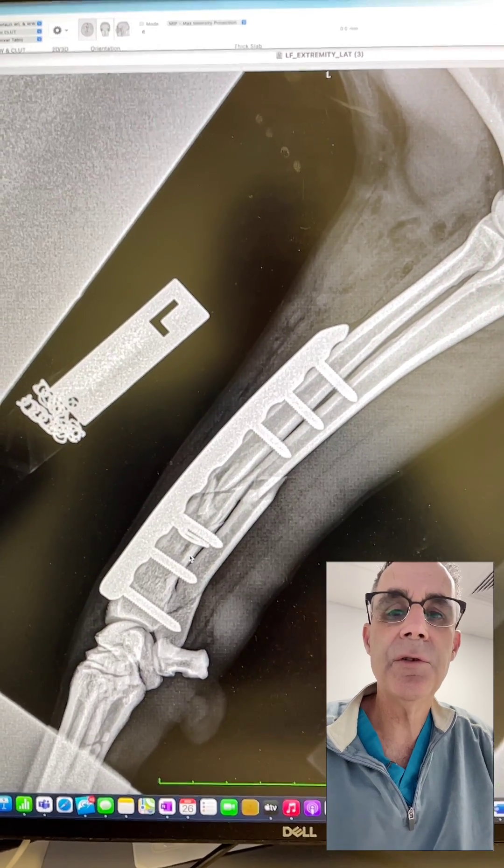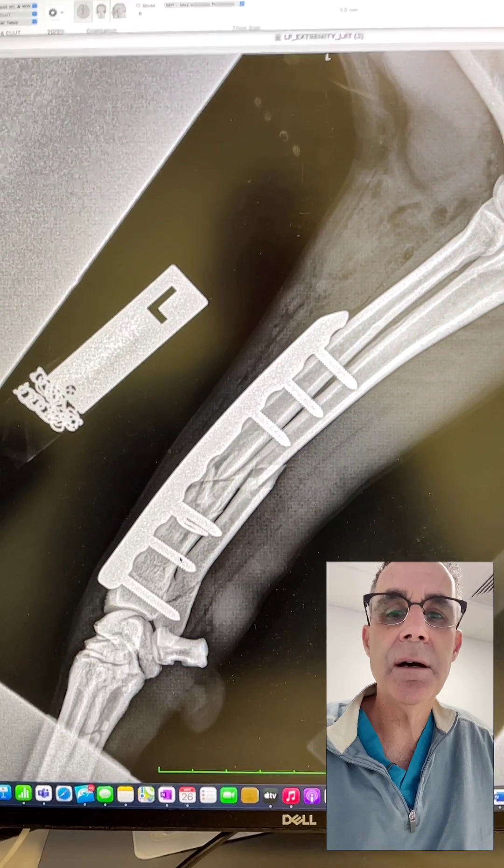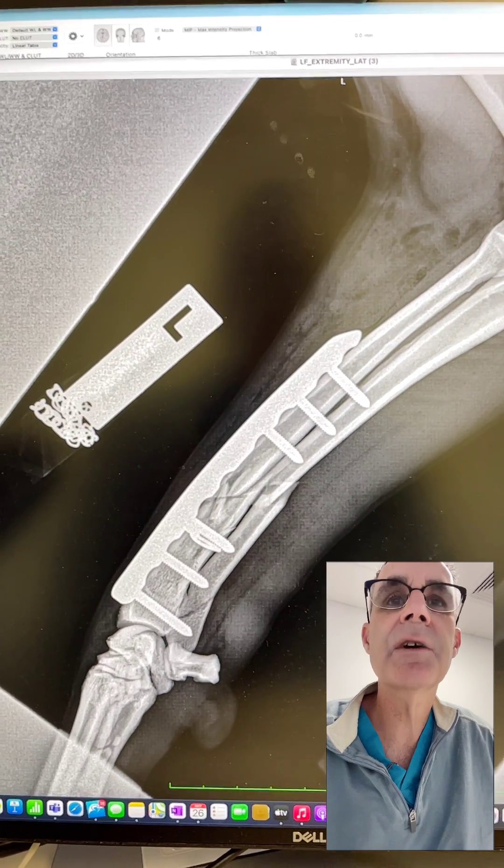Hi guys, this is Charles. I'm one of the surgeons at Southpaws. These are the post-op radiographs on the Labrador that we repaired the radius ulnar fracture yesterday.